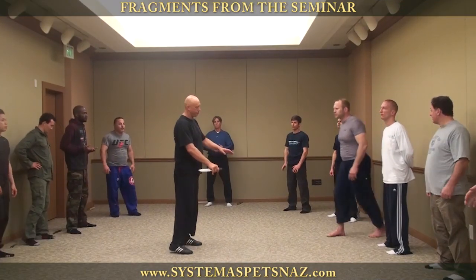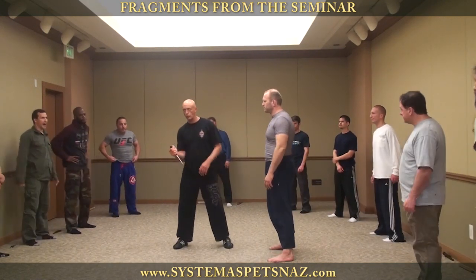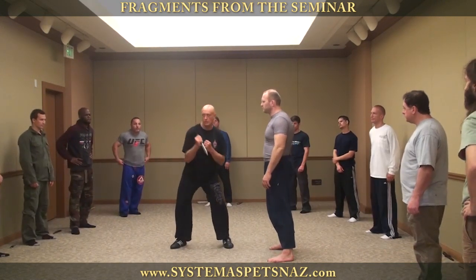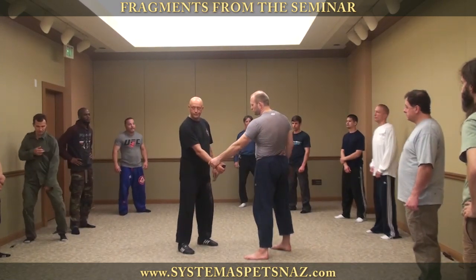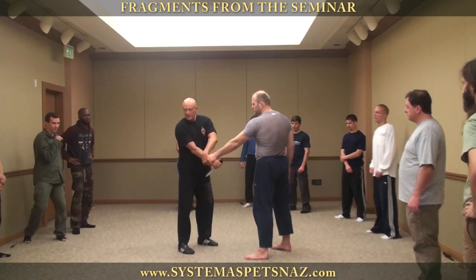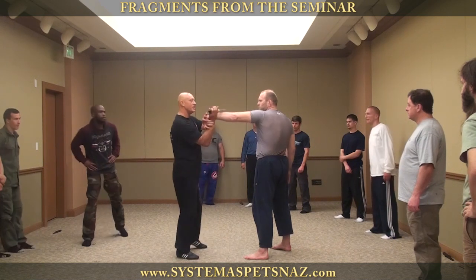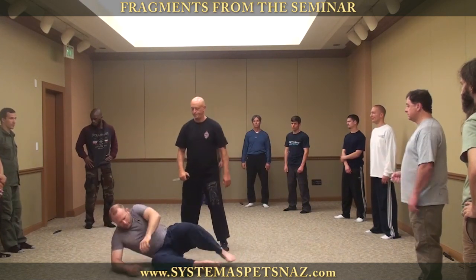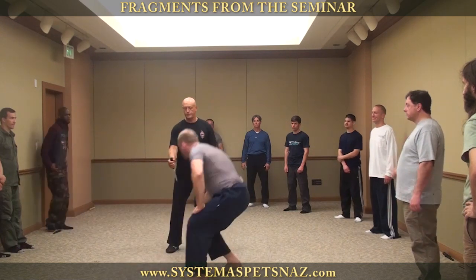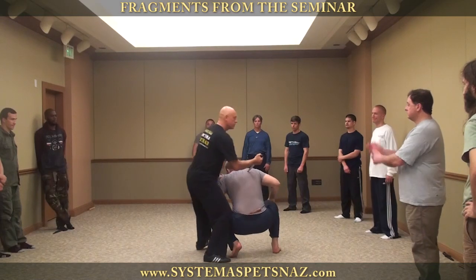Now we'll look at the principles of escaping holds. It is based on a circle you draw with your pelvis. Watch it in an escape: Justin grabs me, I lock his head, shift and make a mini circle with my pelvis. I lock it in.